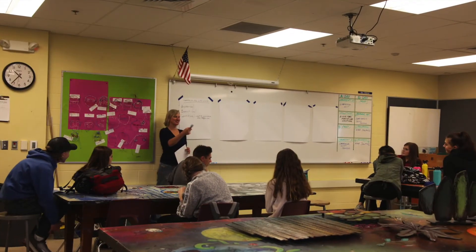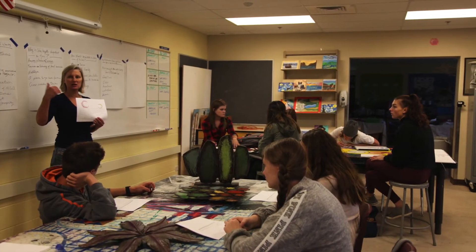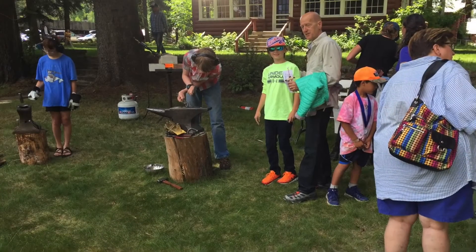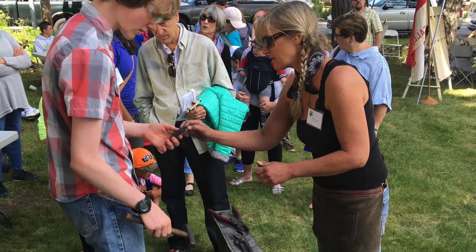I put together a PowerPoint presentation featuring different bridges all over the world that had artwork on them. I also went up there a couple of times to do forging demonstrations and held a public call for the community at large to come and join me to get their input. This was really valuable because it gave me an opportunity to listen to what they had to say, since they're the ones that live there all year round.